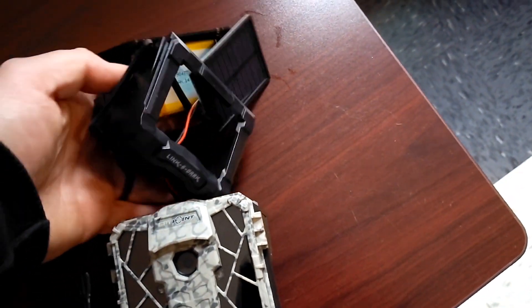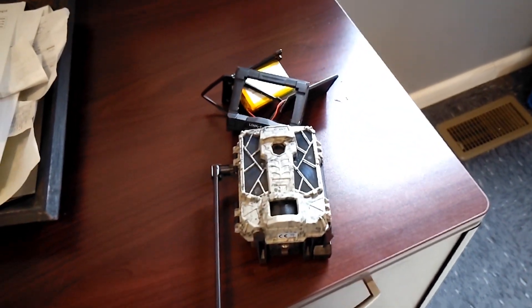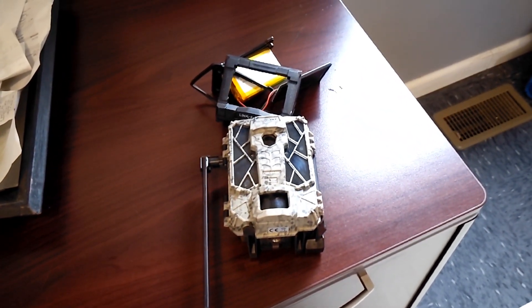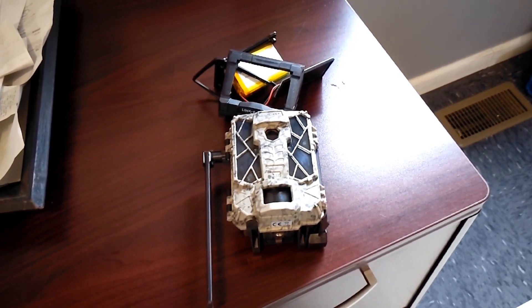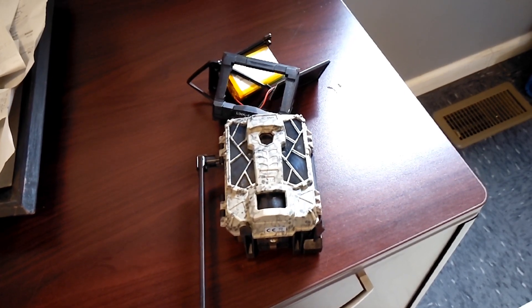No one is talking about this. I'm not trying to knock the company, but I'm using these in the field and I'm not having the best results. I'm having to pull them, and I'm constantly messing with them.